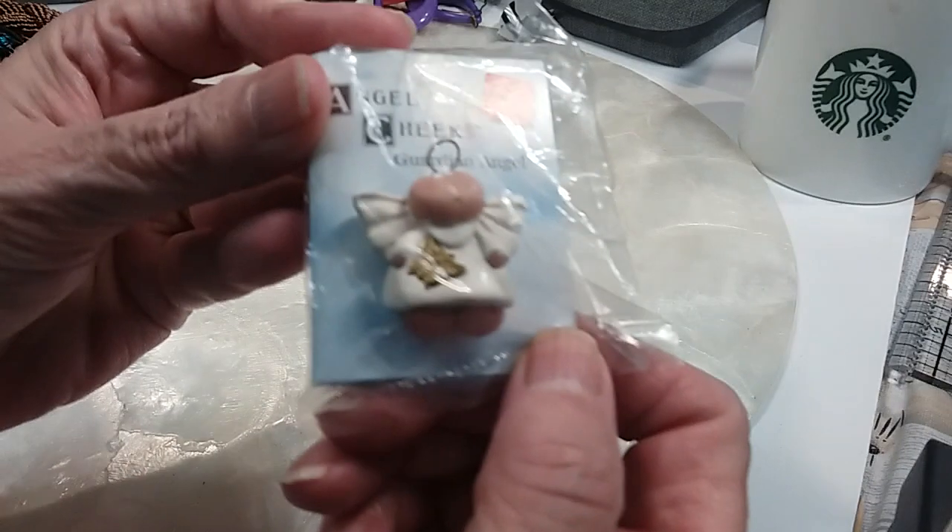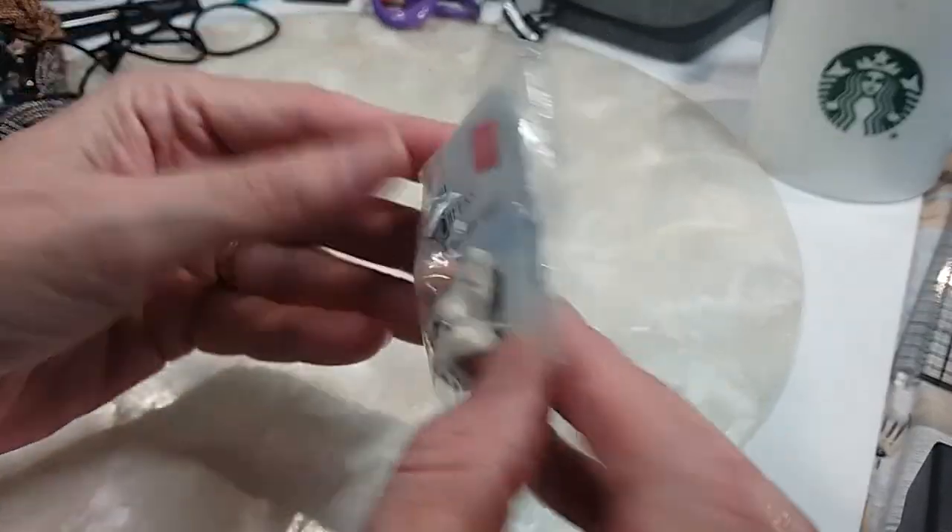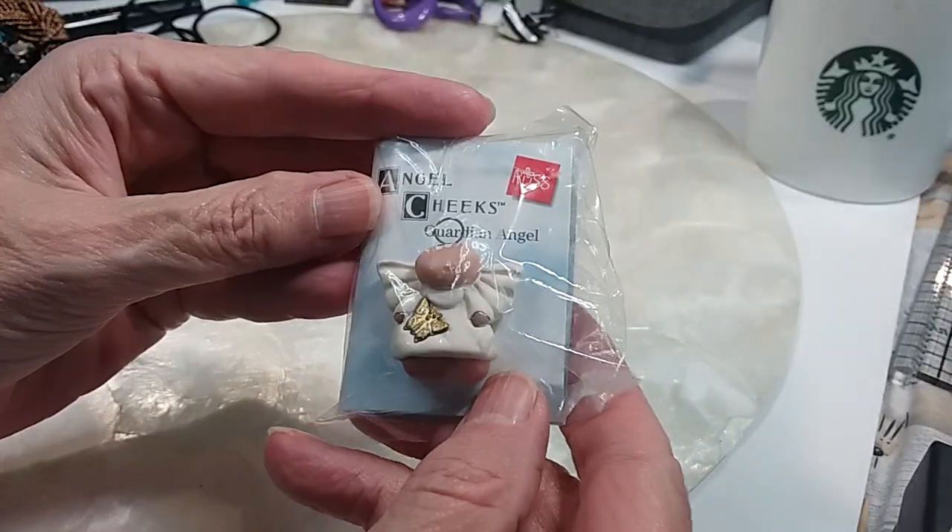The first thing we're going to start with is this little angel pen — very cute, that's a dollar.